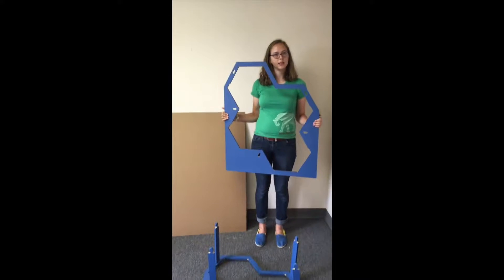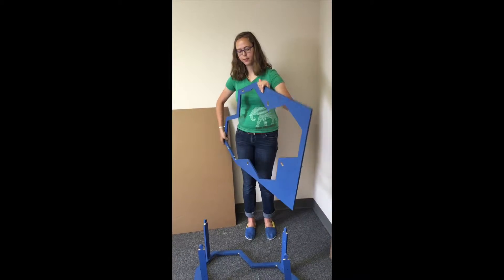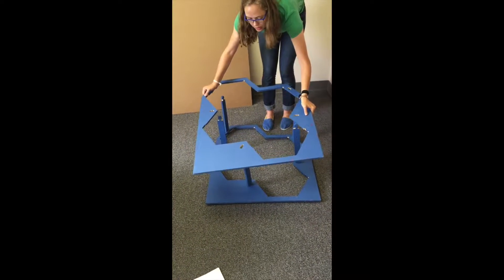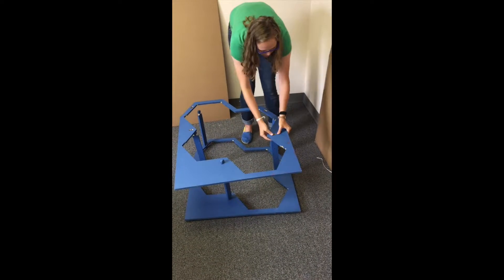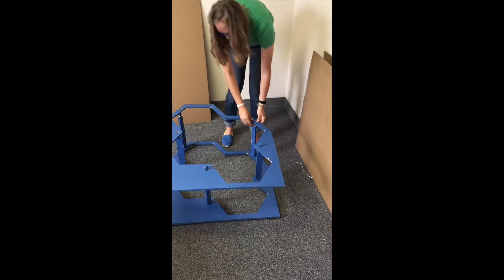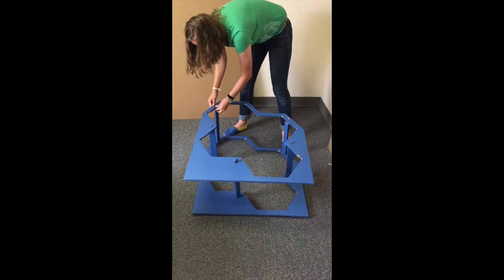Next, you're going to take the second half of the frame and put it on top of the first side, so that the slots line up with the connectors. Then you're going to put each connector in the adjacent slot, which can be a little bit of an iterative process.